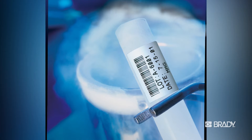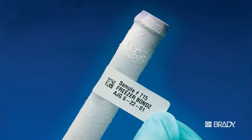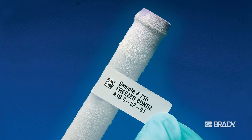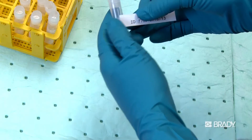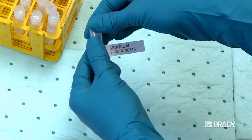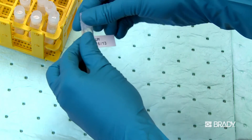The printed label has exceptional chemical resistance and can withstand exposure to extreme environments. To apply a label to either an unfrozen or frozen surface, take the lead edge of the label and place it on the tube. Slide your finger along the horizontal edge for a minimum of three seconds, applying firm pressure.